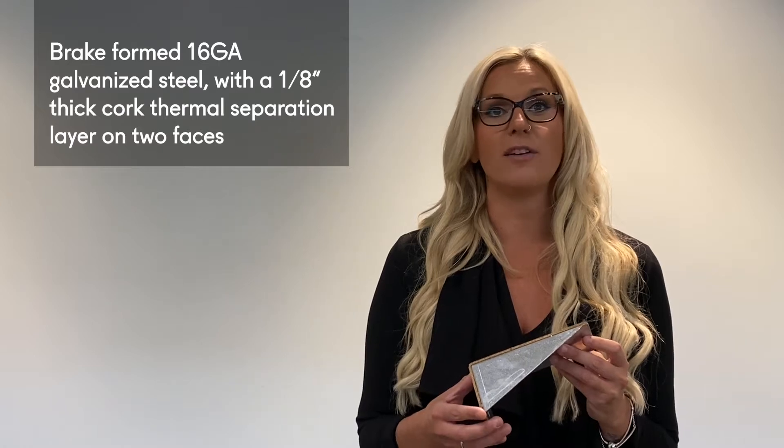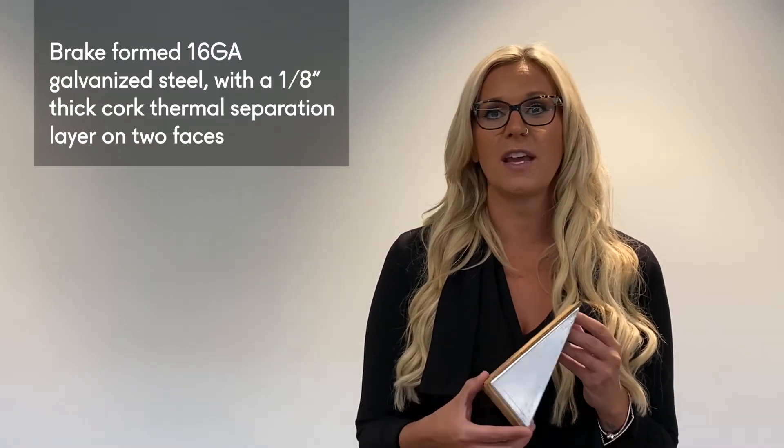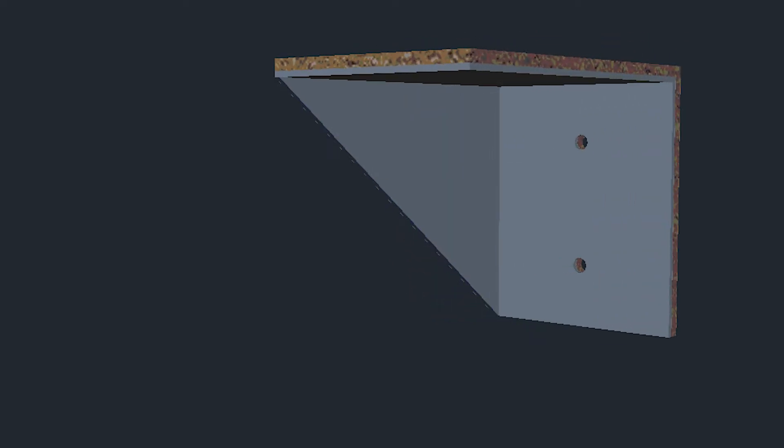The EnviroClip is comprised of brake formed 16 gauge galvanized steel with an 8 inch thick cork thermal separation layer on two faces. The cork acts as a dual thermal brake. The first thermal brake occurs between the building substrate and the EnviroClip, and the second thermal brake occurs between the EnviroClip and a continuous L angle.